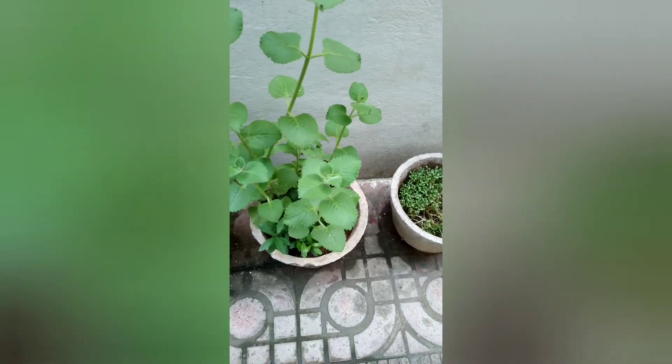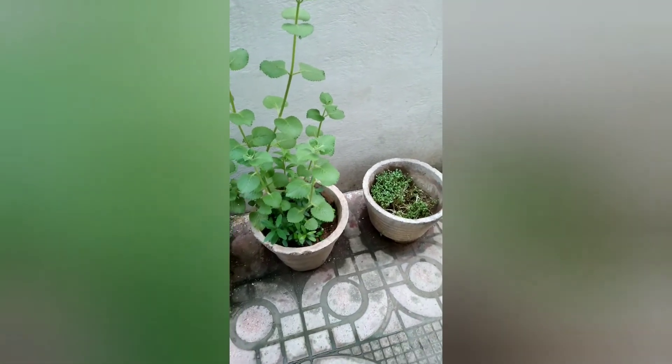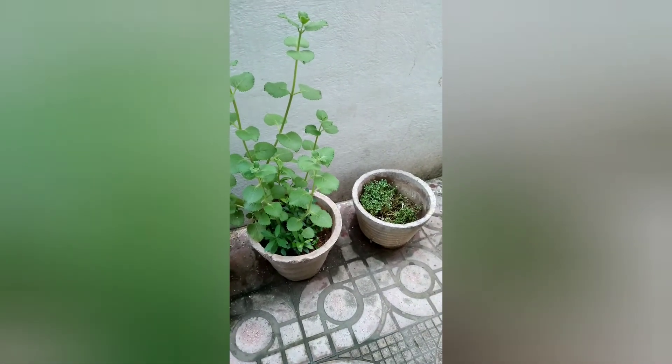You can also do this so that it helps our environment to stay clean. You can keep any type of plant you want.